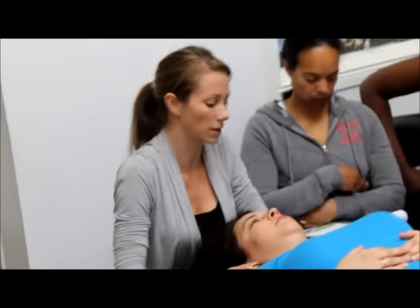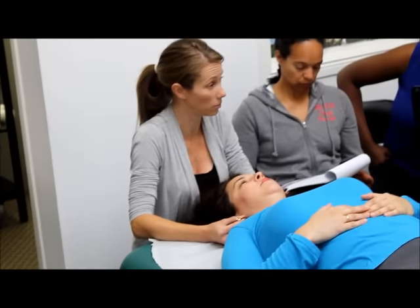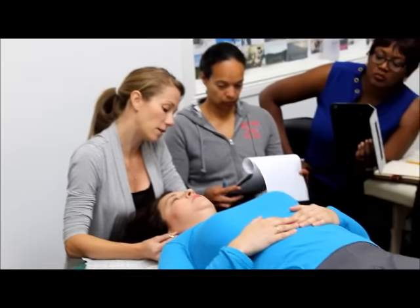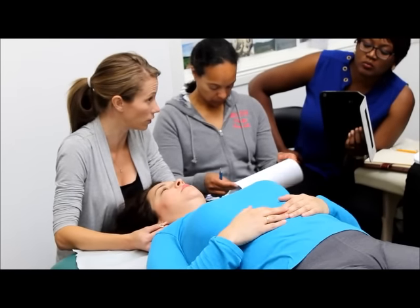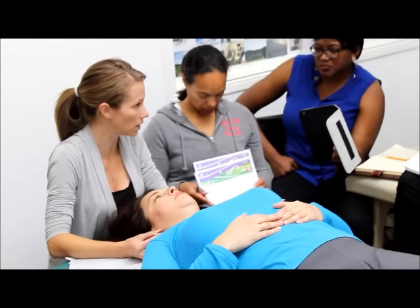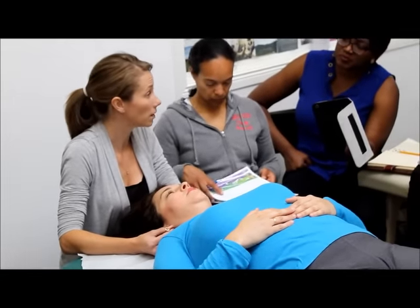Just for a point of demonstration, we're going to say the left one doesn't move very well — though she's actually moving quite well. So whoever worked on her yesterday did a great job. What we do is an inferior posterior traction. We're using the ear as a handle to move the temporal bone. Don't reef on their ear — not comfortable. And we wait.